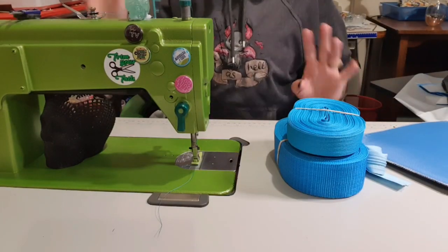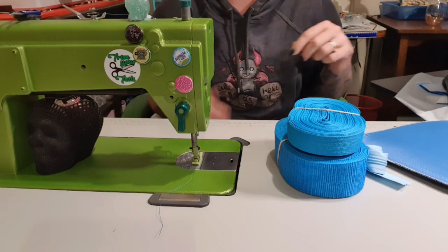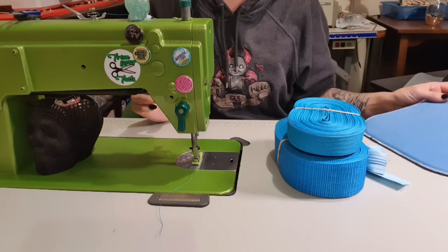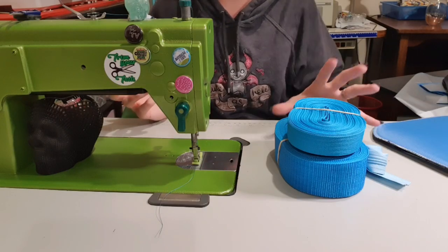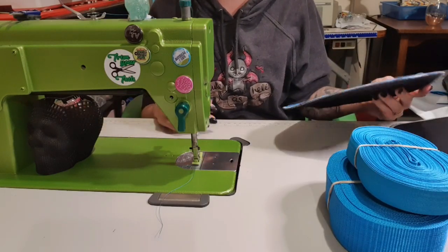Morning everybody! There's no intro to this video because it's 5:30 in the morning and I'm not putting makeup on yet. So I'm going to do a Dallas duffel bag, as you saw in the description, but I'm doing it completely different to any other way I've ever done it. I found a quicker, cheaper way to make these bags, basically.